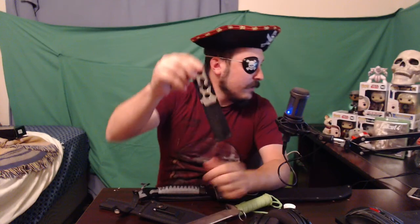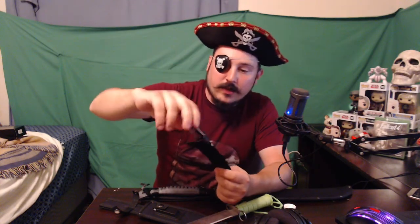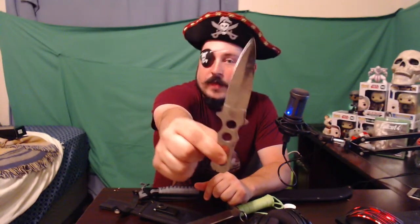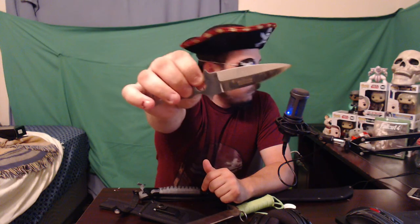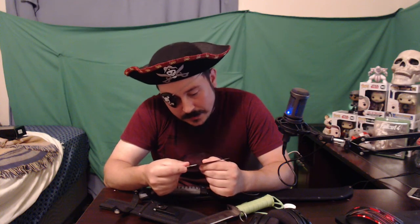I also do throwing knives — I like throwing them, they're pretty fun. Here's one that I use: it's a seven-inch throwing knife. Very great — I'll probably come out with some videos if you guys are interested in me throwing these. Very lightweight, and I really like the double edge. I don't like knives that only have one edge. Very, very nice knife.